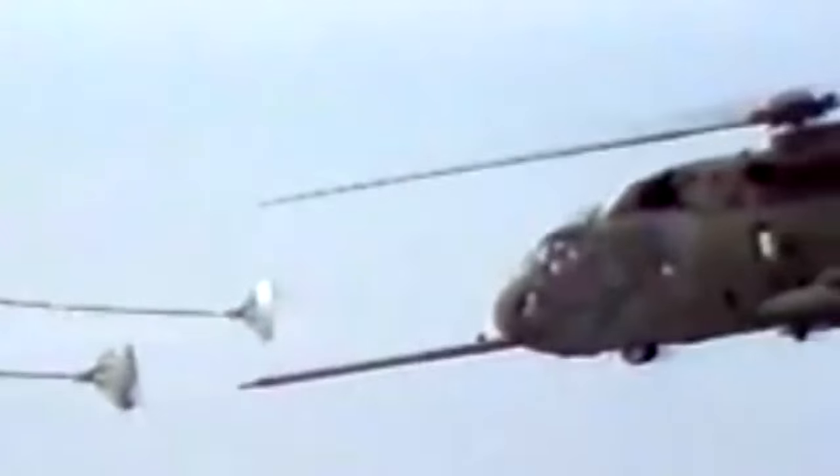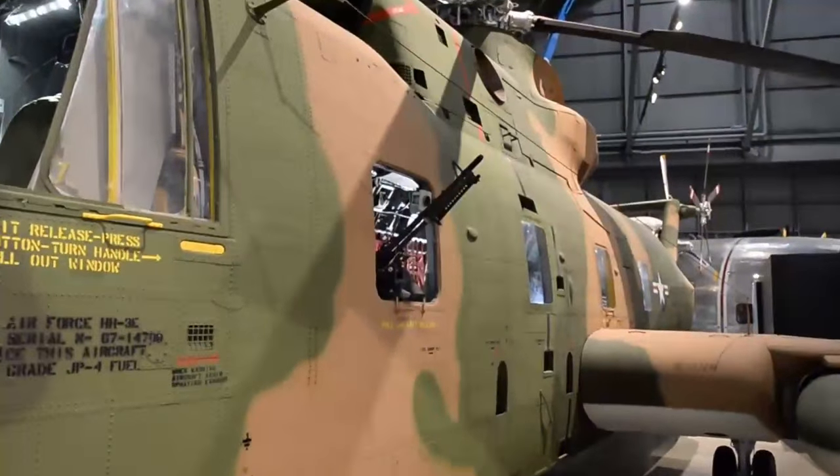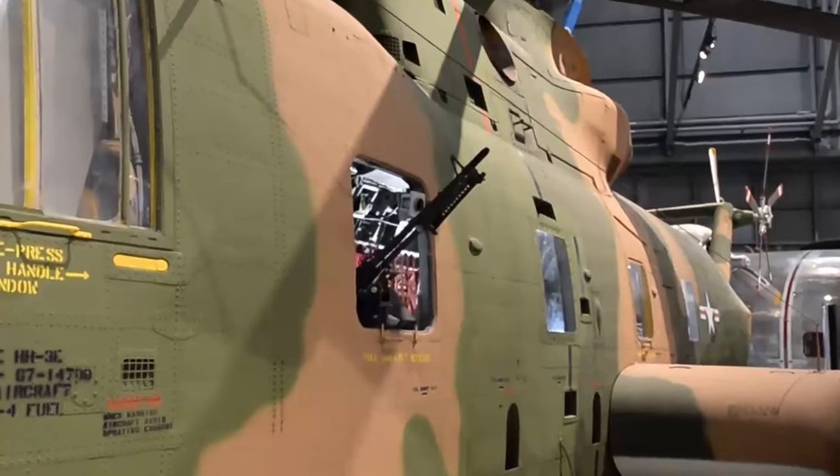Some of the changes they made to this helicopter included extra fuel tanks so it would have a longer range. It was refuelable by air, and in fact it was the first helicopter type to be able to refuel by air. It had a rescue hoist on it to send down a para-rescueman or a PJ to help recover the downed airmen. It also had armor and machine guns on it to help defend itself against enemy forces.